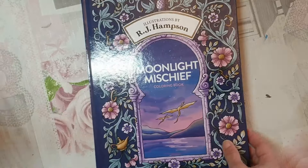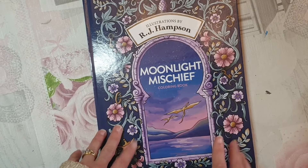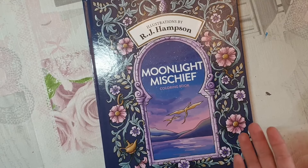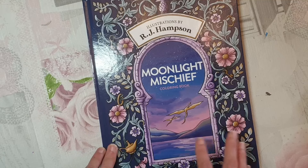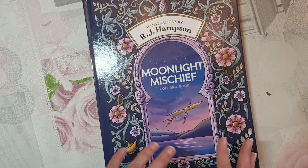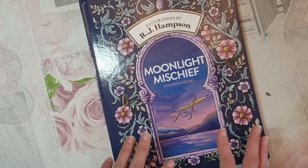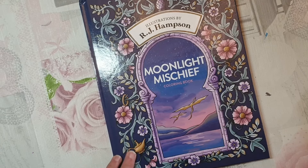Then I went and bought myself RJ Hampson's 'Moonlight Mischief'. This is the hardback book and as far as I'm aware he's got three or so books in hardcover, and the paper is also a better quality than the rest of his books on the CreateSpace paper. The CreateSpace paper does vary depending on where in the world it was printed, which I think is why some Amazon books work better with your pencils and media than others — though I'd have to do a bit more research to confirm that.